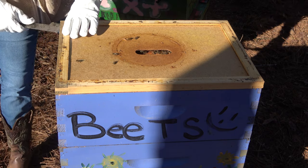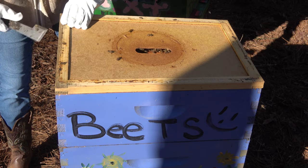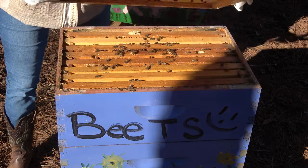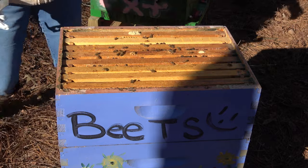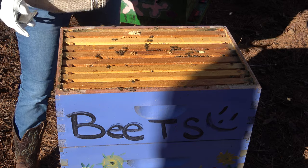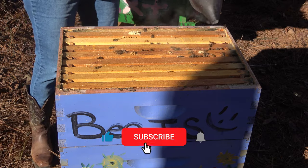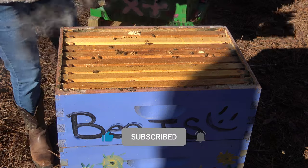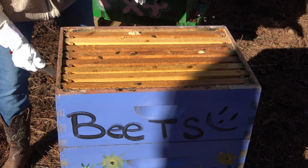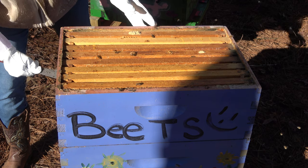They're more active than I expected — I guess I should have expected that, but they're out and about more than I thought they would be. Okay, great debate: start at the top or start at the bottom? Alright, I'm gonna go on the bottom first. For some reason I feel like that's the more important spot.